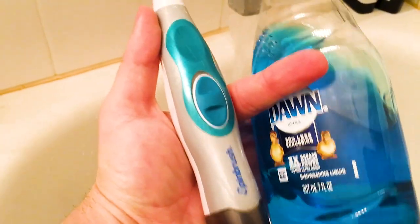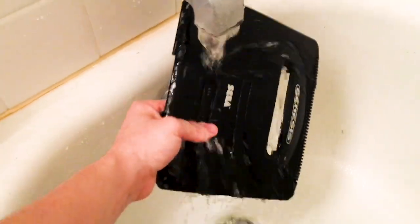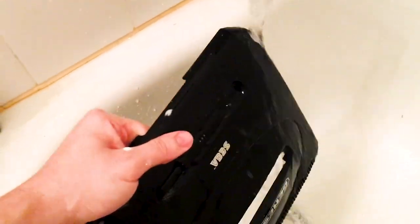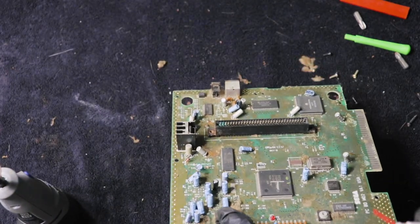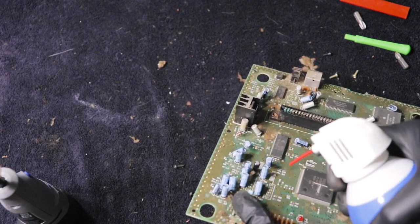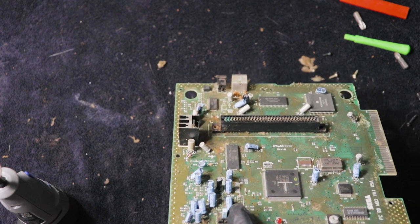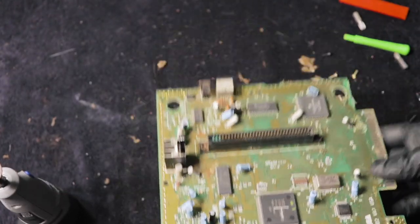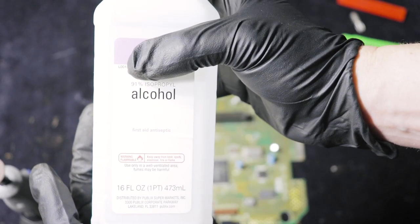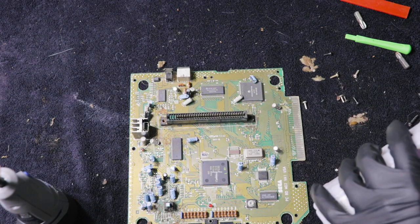I'm going to use a cheap electric toothbrush — about five dollars — and some Dawn dish soap to clean the plastics. I ended up having to wash them two or three times just to get everything clean. For the board, I'm using canned air to spray off all the dust and big chunks of dirt. Then I'll use that same toothbrush with 91% isopropyl alcohol to scrub the board. I don't have electrical contact cleaner which is what I normally use, so I'll just scrub down the board and try to get that corrosion off the contacts.